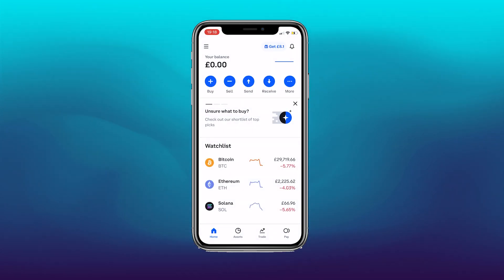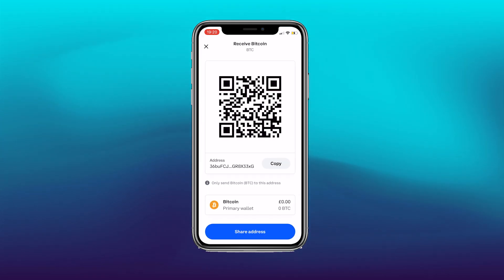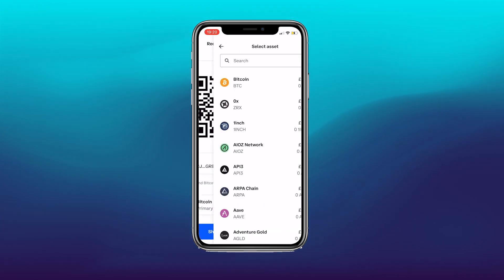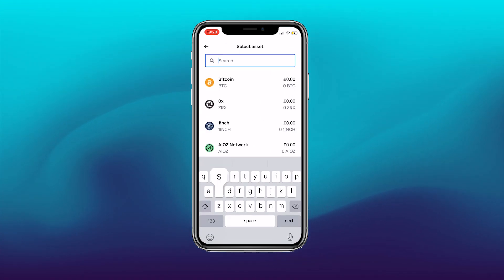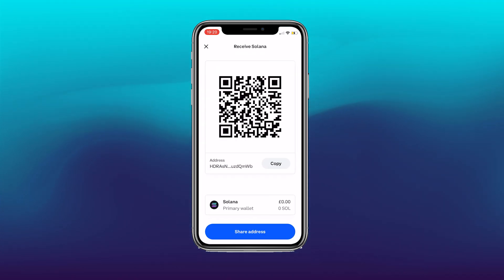We need our wallet ID to do so, so flip over to Coinbase. Click receive — it talks about Bitcoin by default at the bottom. Click the bottom and change from Bitcoin by typing Solana. You'll see that address changes.